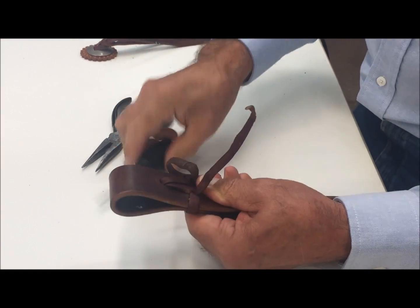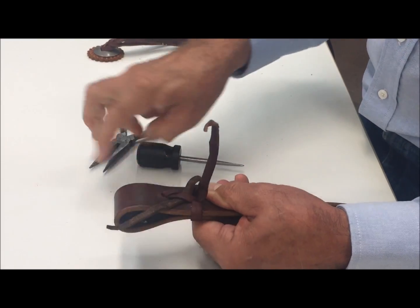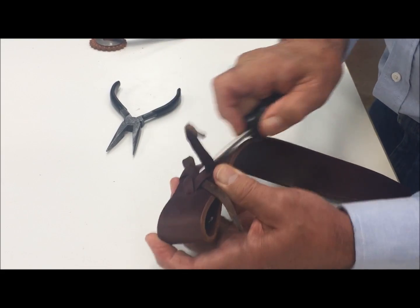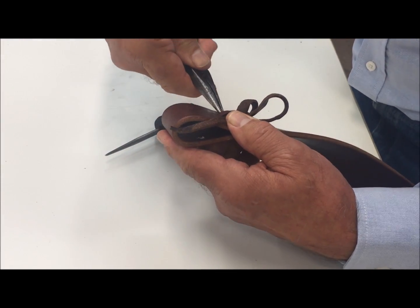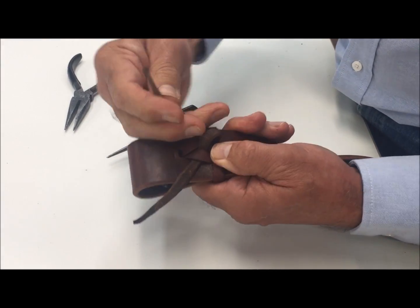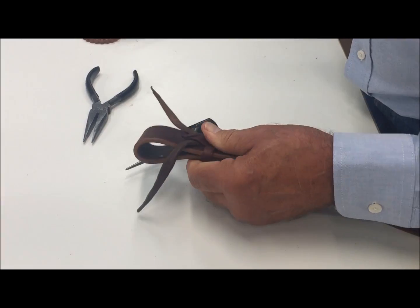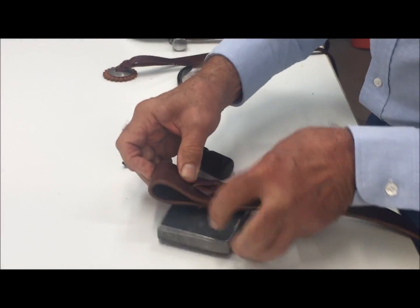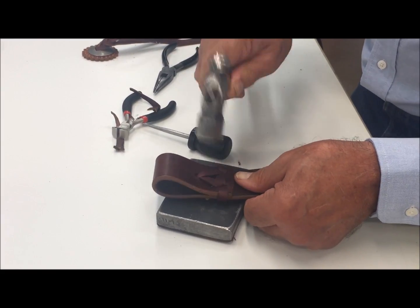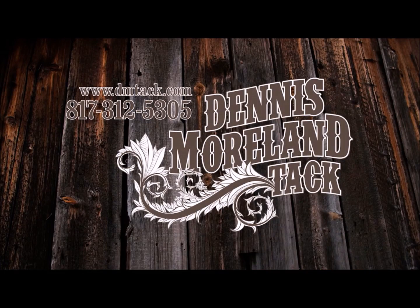And then this is the back side — raise that up, slide this under there, slide the other one. Then we'll cut these off, and to finish it off we put something hard back behind it and hold this on the saddle, then just flatten that out. And that's how we end up with that knot. For more tips and to take a look at some of the country's finest handmade tack, log on to dmtack.com.